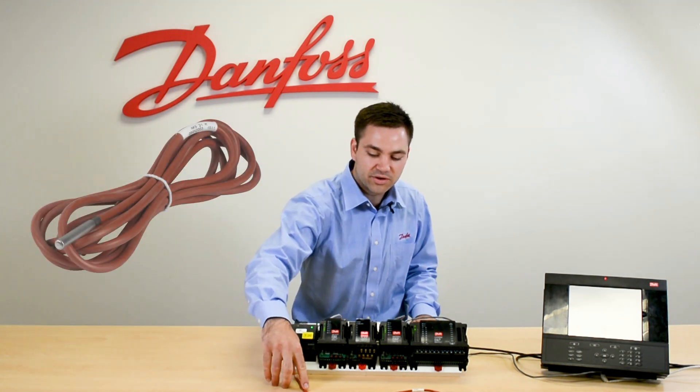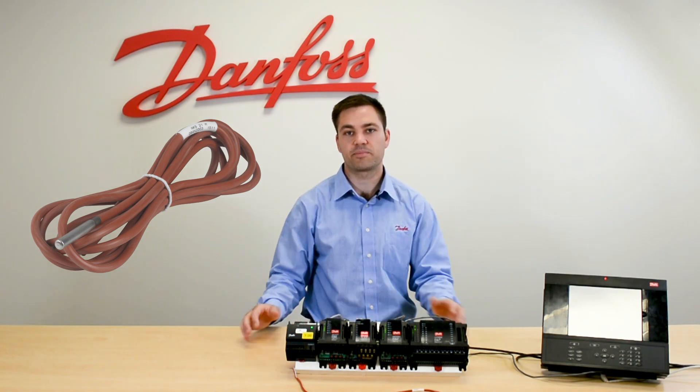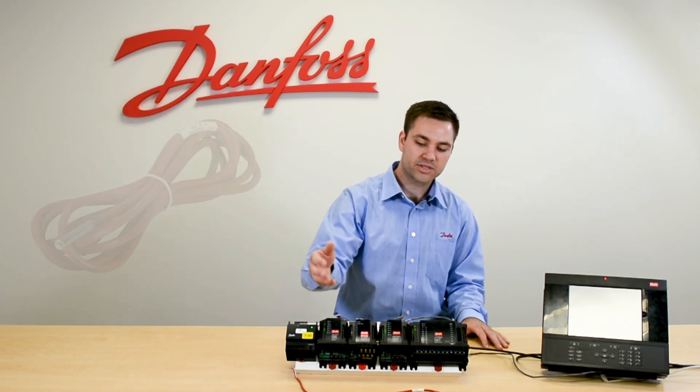The AKS-21 is the red one here, which comes with a high temp jacket and this is used for more high temp applications like your HVAC heating supply temp or your compressor discharge temp.